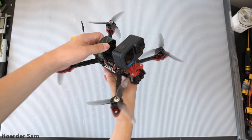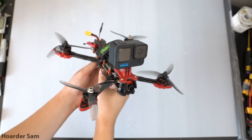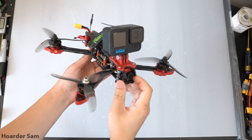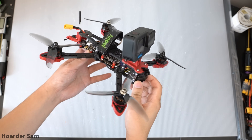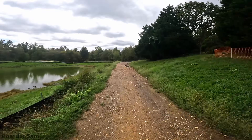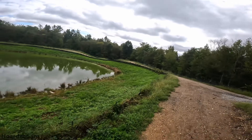In this video I'm going to be showing you how to build a 5-inch FPV drone for just $100. Despite its really low price, this thing is still capable of getting some really great shots once you put a GoPro on it. Here's a quick short clip of one of my flights with this drone.